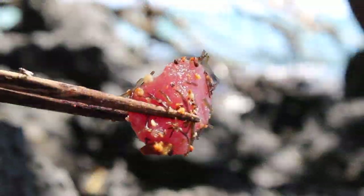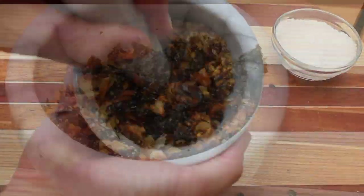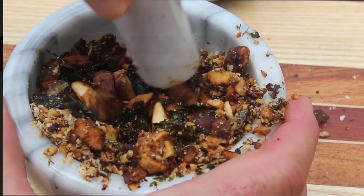Inamona is a garnish or relish made of roasted kukui nuts that are ground with sea salt, and sometimes a little seaweed or chili pepper.